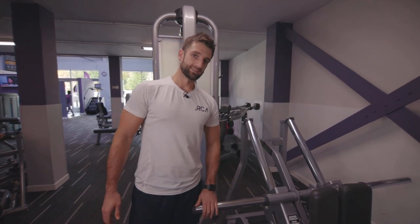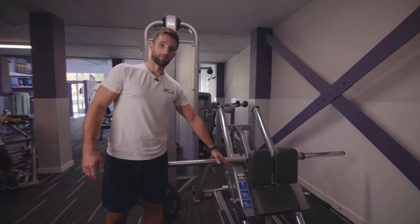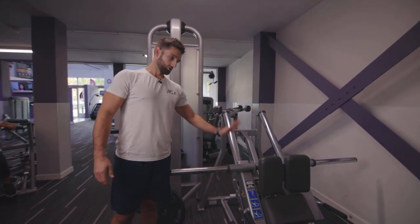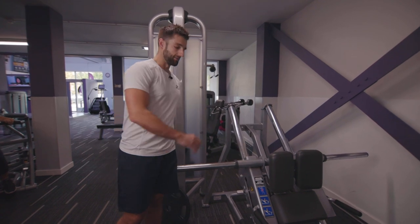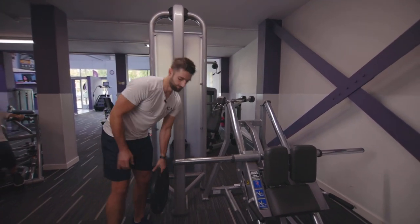Plate loading hack squat in a wide stance. First thing to note is that the machine starts at 27.3 kilos. So if you've never been on it, just try the machine by itself first, and then we can load the weight on afterwards. If you know your weight, load it on.